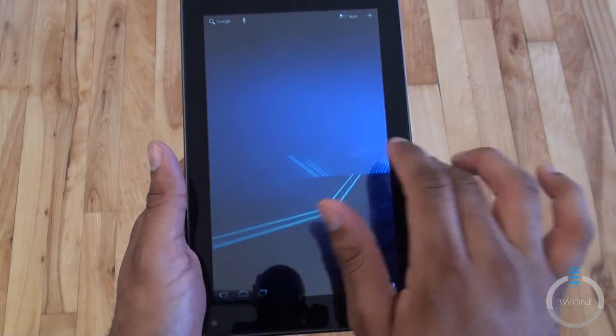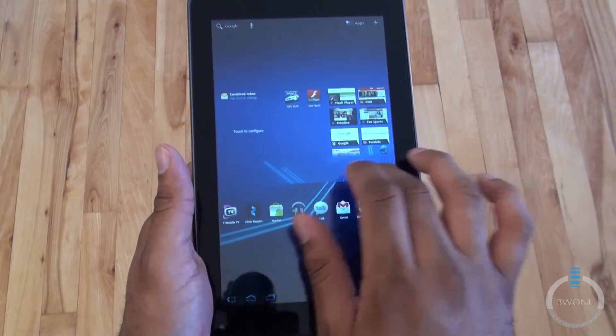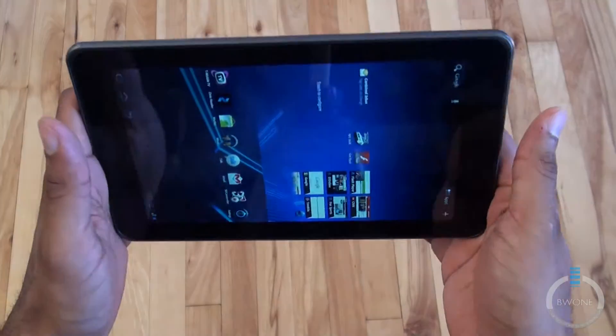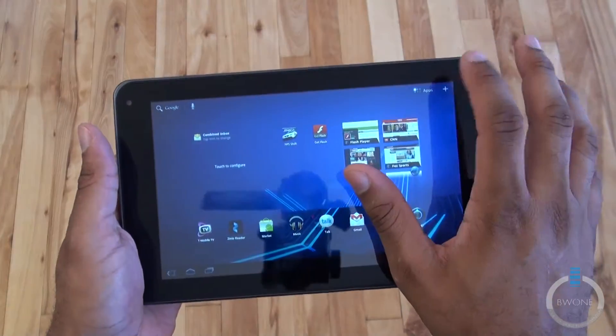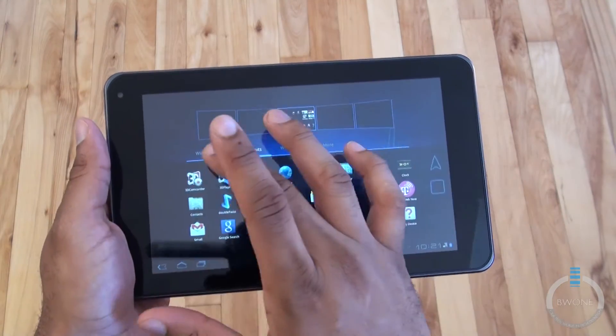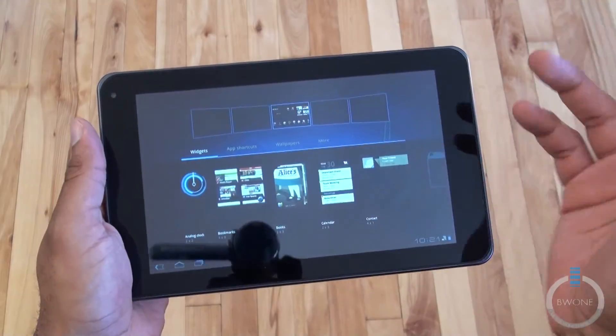There's a little bit of lag in portrait mode as you can see there, but it does catch up with itself. You do have your customization options as well — you can put wallpapers, shortcuts, widgets, and so on.